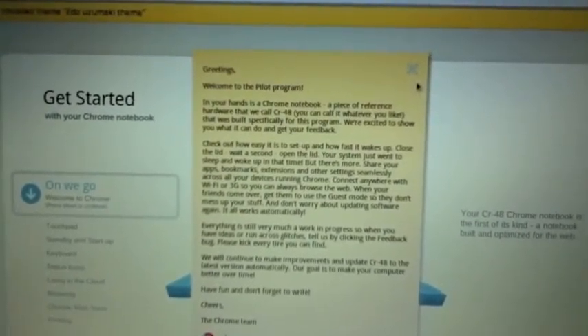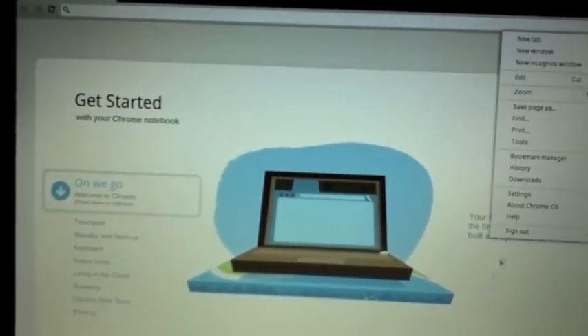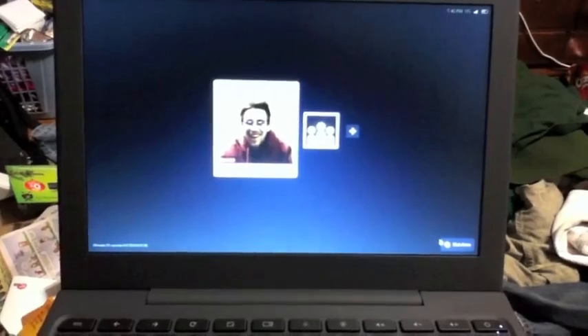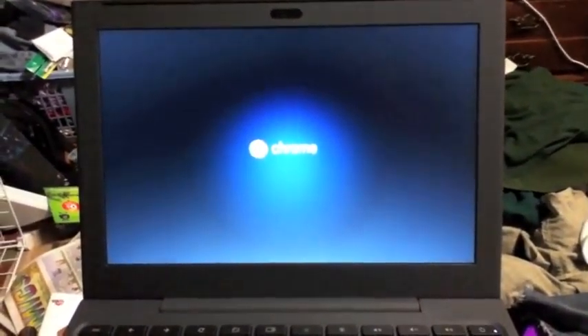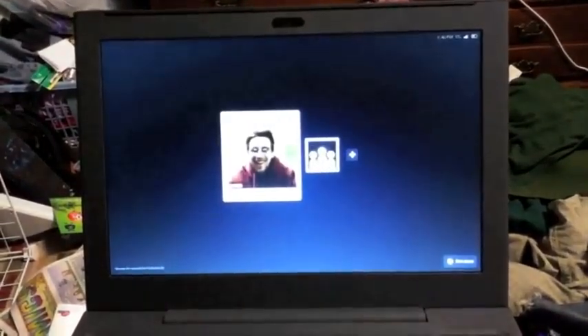Alright, let's try something. Tools menu, sign out, shut it down. Shut down - and it's off. Now, power! And there it is.